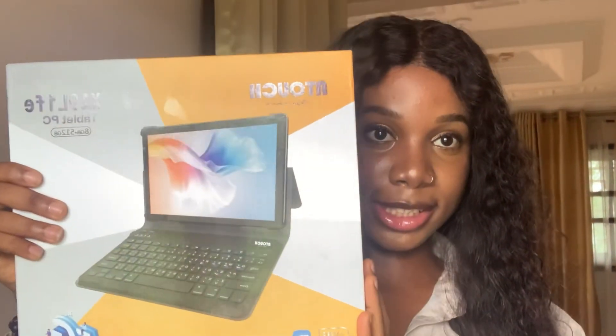My iPhone started giving me issues and I was fed up, so I decided I was going to get a tablet. After weeks of searching, I ended up getting this tablet.